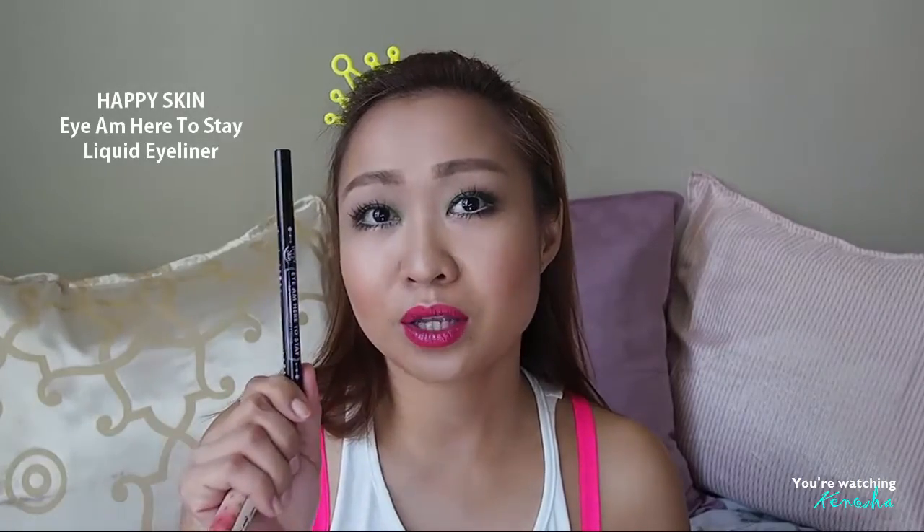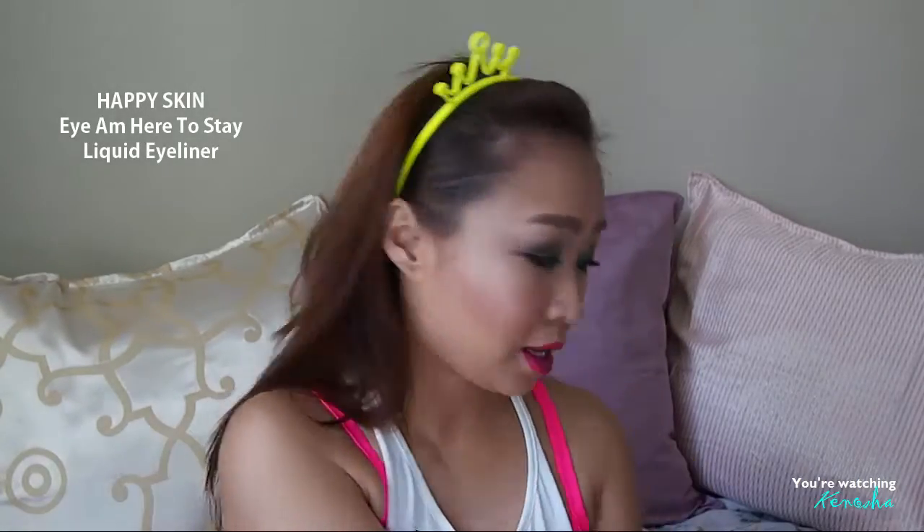So I went ahead and bought it, also because they were on a promo for a free 'I Am Here To Stay' liquid eyeliner — review for that coming in a bit. The first time I used it at home, though, I thought it wasn't as lengthening as I expected. It wasn't working in the same way that the tester did, which I thought was odd.